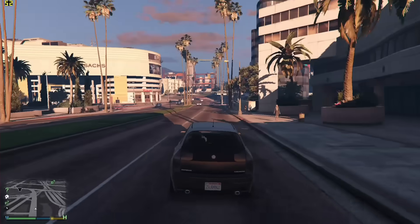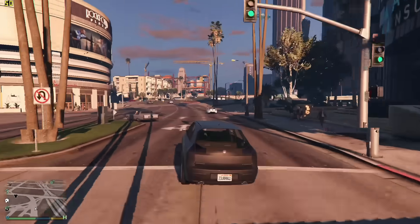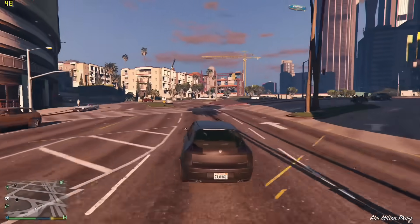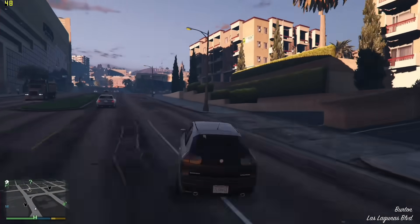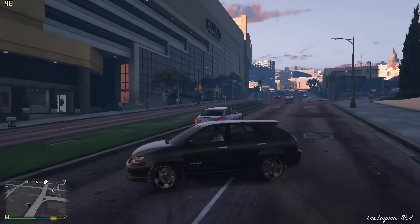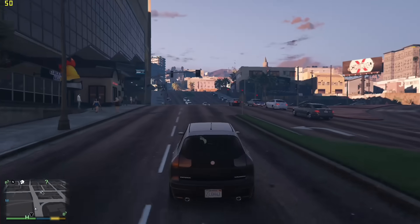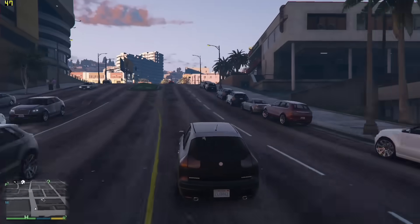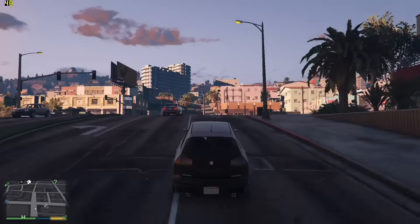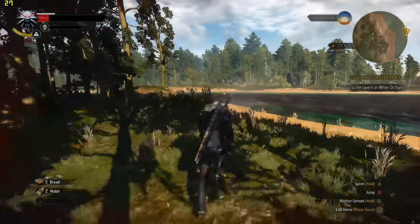Now let's move on to some gaming. We kicked things off with GTA 5, running at lowest settings at 1080p, and we were doing about 45 to 50 frames per second — definitely playable and on par with other recent Ryzen-based laptops. You can of course get a higher frame rate at a lower resolution, so dropping to 720p you could get around 60fps.